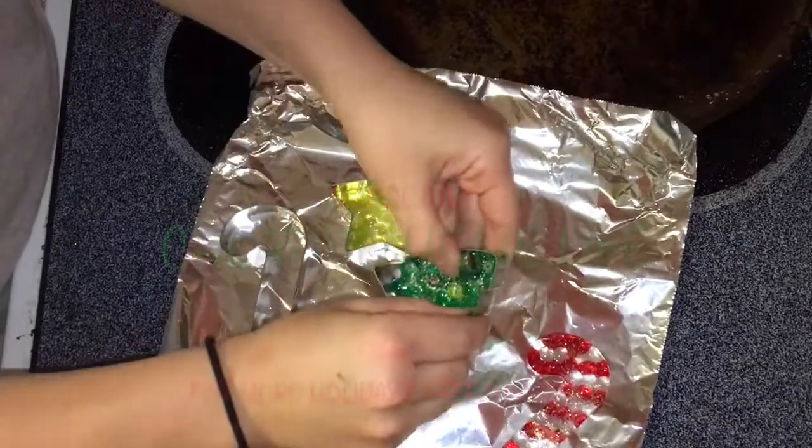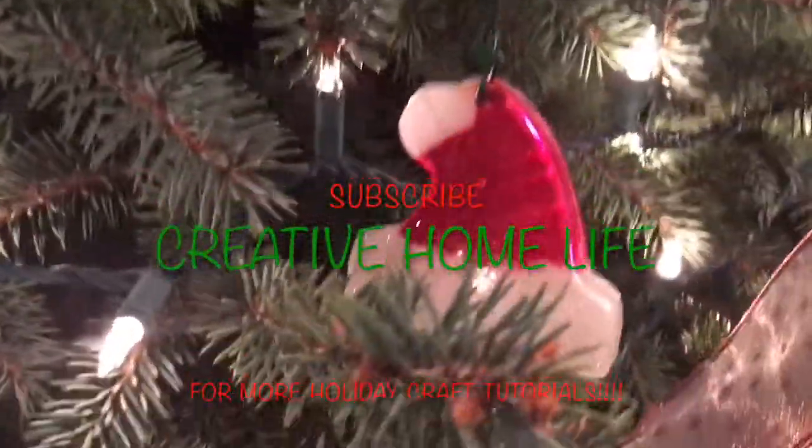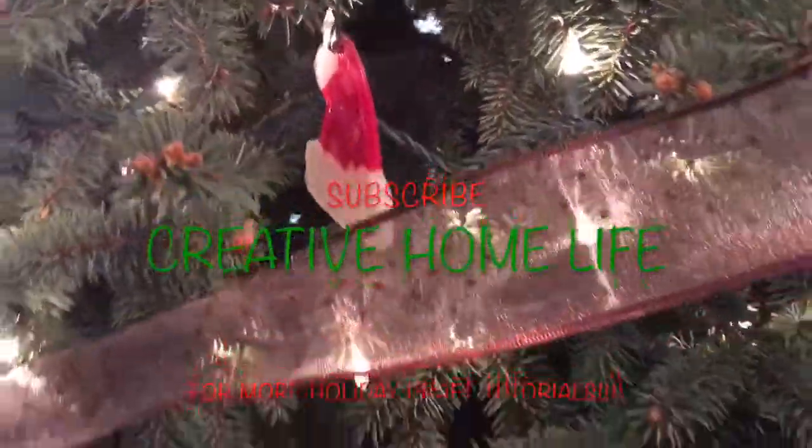We hope that you enjoyed this video. Give us a thumbs up, it really helps us out, and don't forget to subscribe for more great holiday crafts. We'll see you next time.